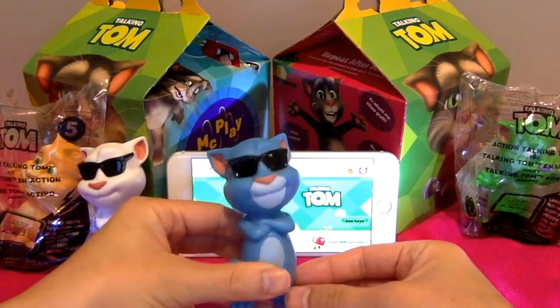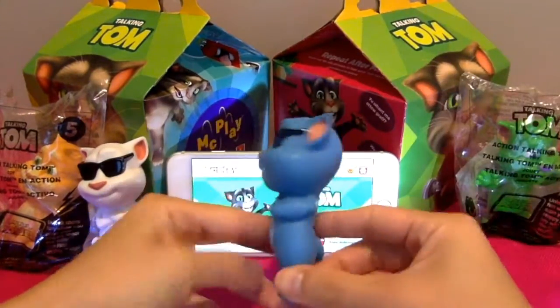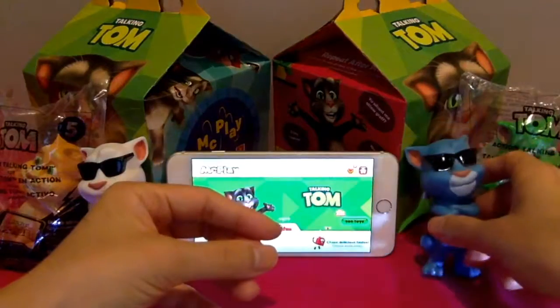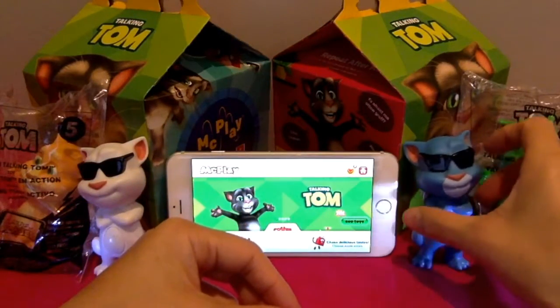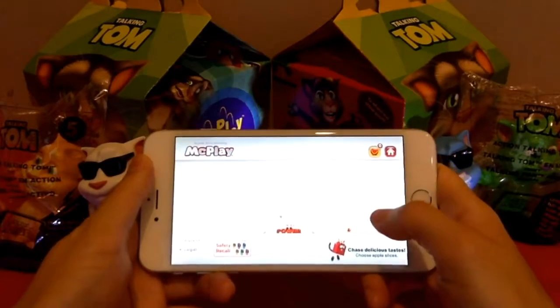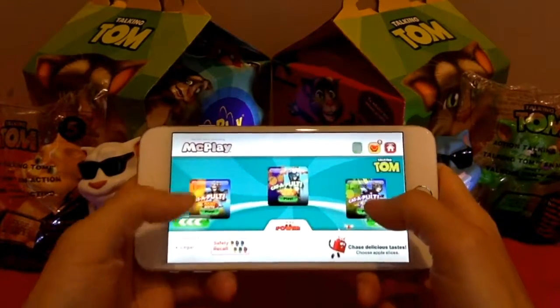You need to download the Mac Play app in order to unlock the game. Using the toy, you have to first scan it — I've already done that so we save some time. I will be showing you the game from my previous video. I already showed you two of the other games and this will be the last one.